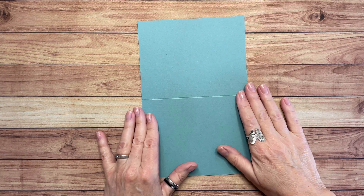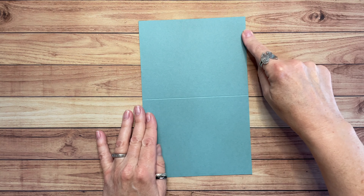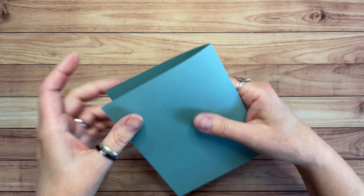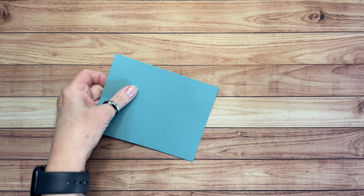So what do we need? For our card base we're going to be using Lost Lagoon. This is eight and a half by five and a half and I've scored it already at four and a quarter. I'll use my bone folder to make a nice crease on that score line. We need a lot of scraps for this one. This is a scrap of Pecan Pie — we're going to use that to stamp our monkey.